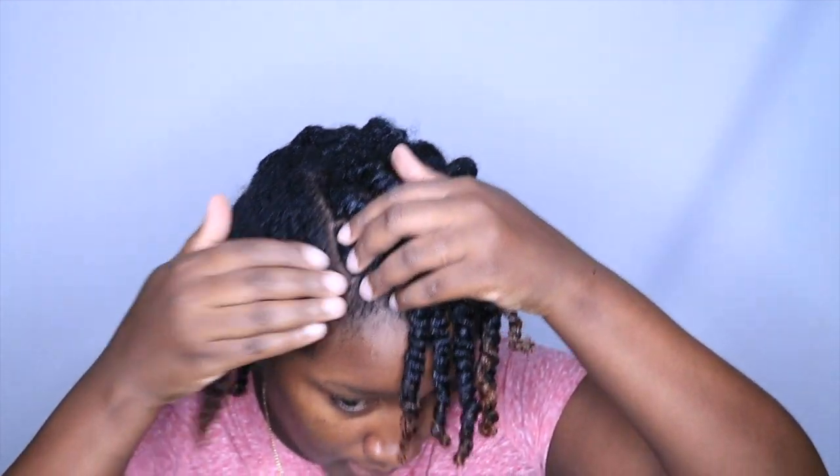I put some Talia Wad on there to hold them and give them a little bit of moisture. Later when they're dried down I'm going to undo them, but I'm going to let these parts dry a bit more. I'm not trying to blow dry or put any heat on my hair, especially since I already blow dried and flat ironed it the other day. I'll come back when these parts are ready to be braided up.